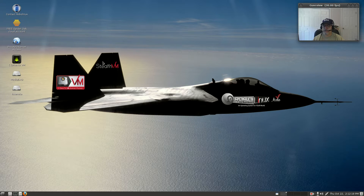Welcome back guys. Today I'm doing a distro review, and if you haven't guessed already, this is Robo Linux 8.2.